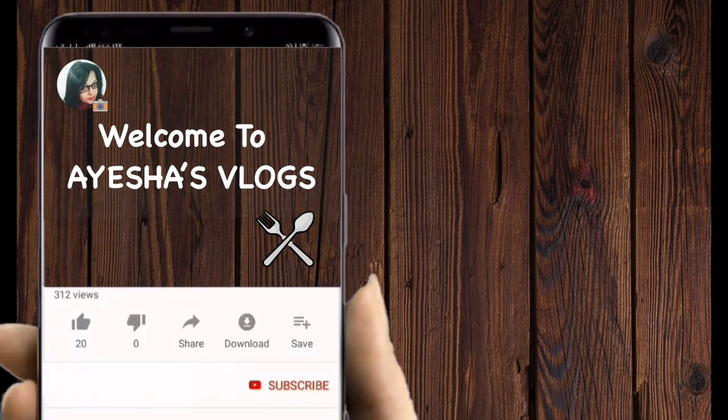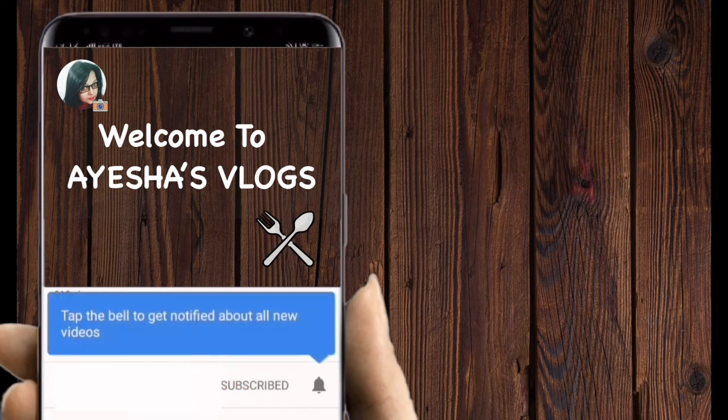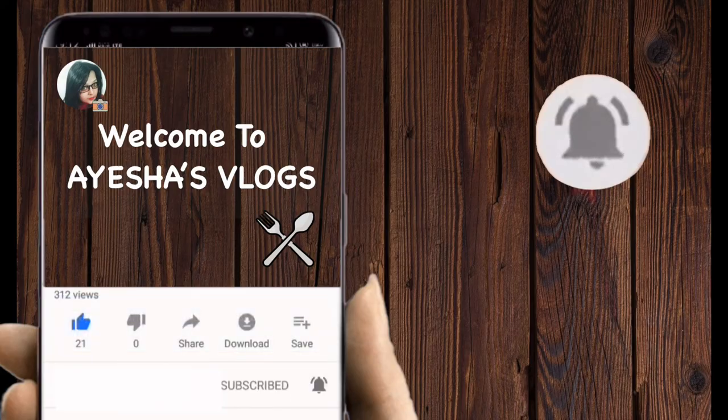Hello friends, welcome to Ayesha's Vlogs. Please like this video and subscribe to my channel, and hit the bell icon for more updates.